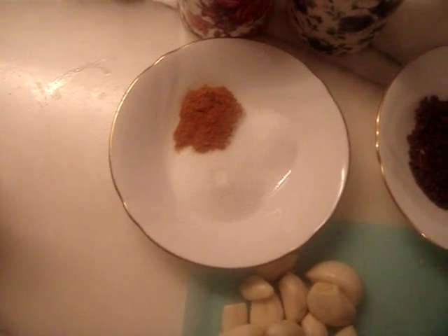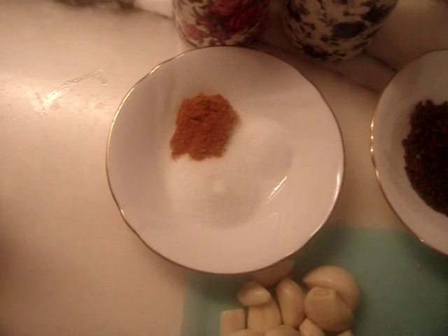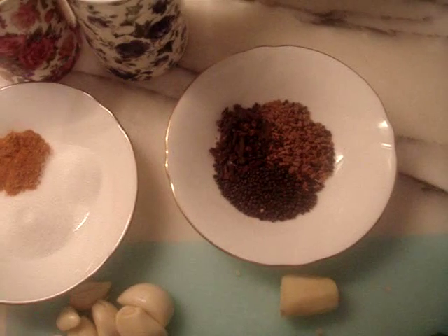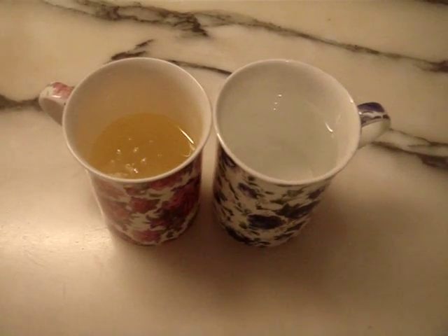One and a half teaspoon of sugar, half a teaspoon of haldi or turmeric powder, salt to taste — here we're using half a teaspoon of salt — one teaspoon of long, one teaspoon of poppy seeds, one teaspoon of methi seeds, one cup of vinegar, and half a cup of oil.